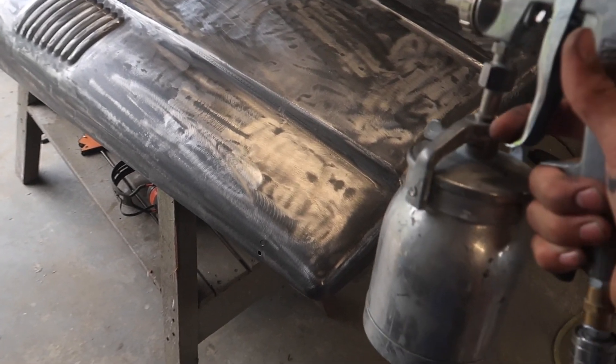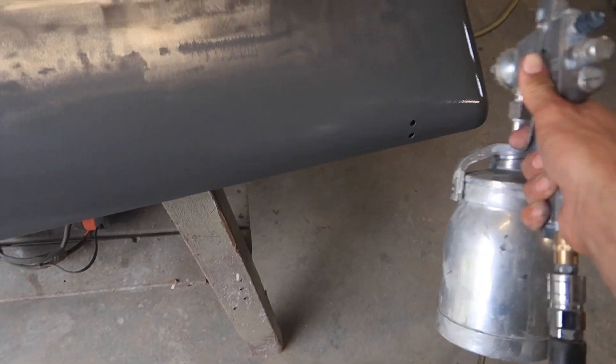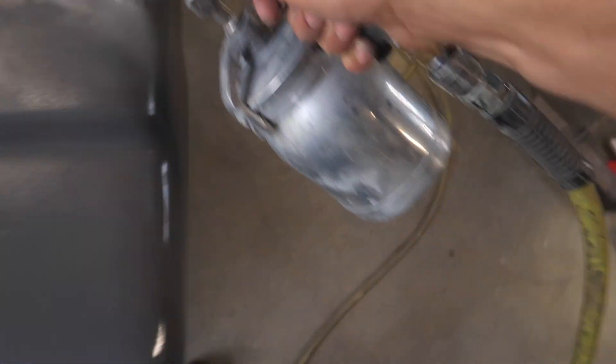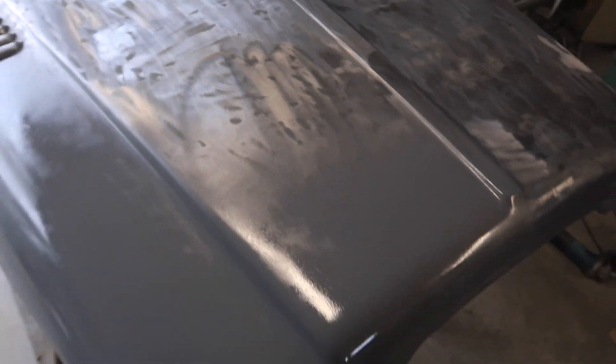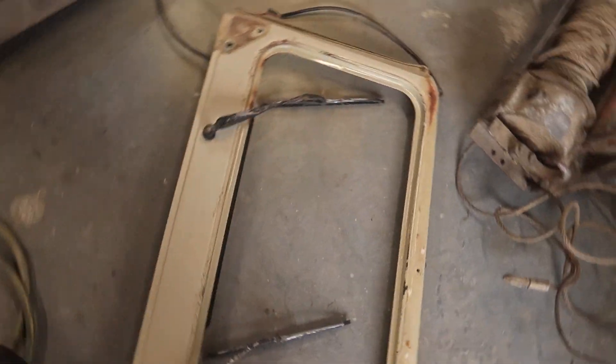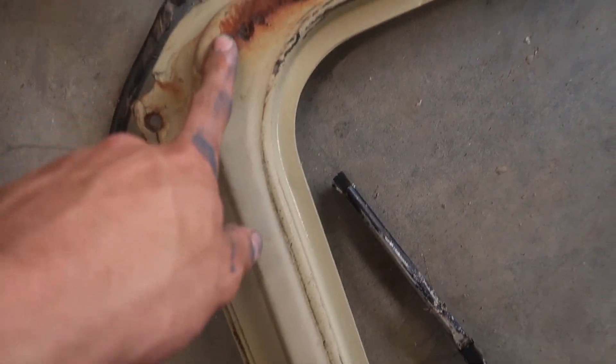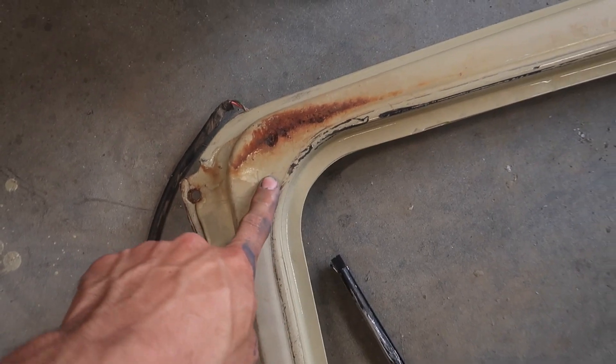I've got some different S primer — the stuff that I used on the rest of the build. We're going to finish the bonnet off with that. Now that the bonnet's all S primed, I've got the window frame here and I forgot there was rust in it, so I've got to cut a bit of rust out of that top bit.